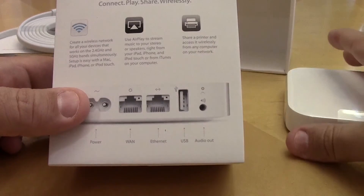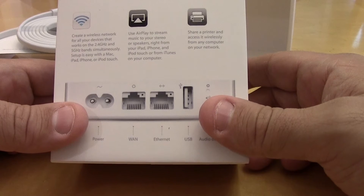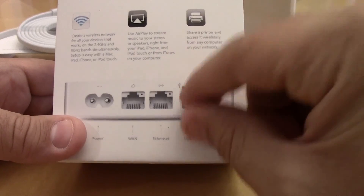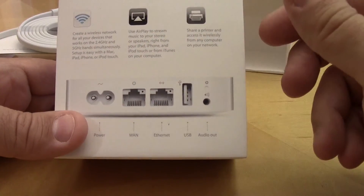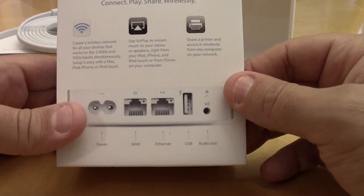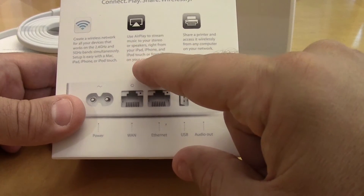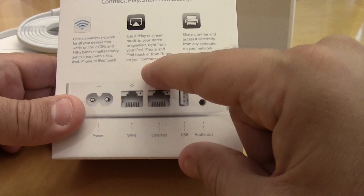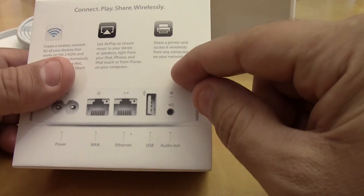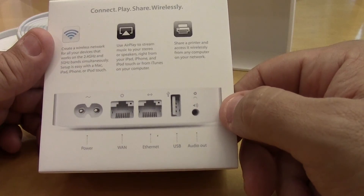I looked at Walmart at cheaper options for around forty to fifty dollars, but some reviews said those were complicated with Mac. This seemed worth the extra money — using my gift card of course — for simplicity. It also supports AirPlay to stream music to your stereo or speakers right from your iPad, iPhone, iPod touch, or from iTunes on your computer. And we do have a wireless printer, so the ability to share a printer and access it wirelessly from any computer on the network is going to be great too.